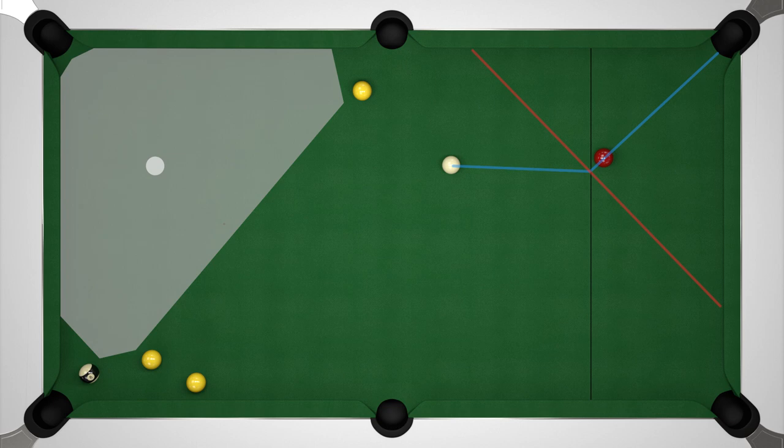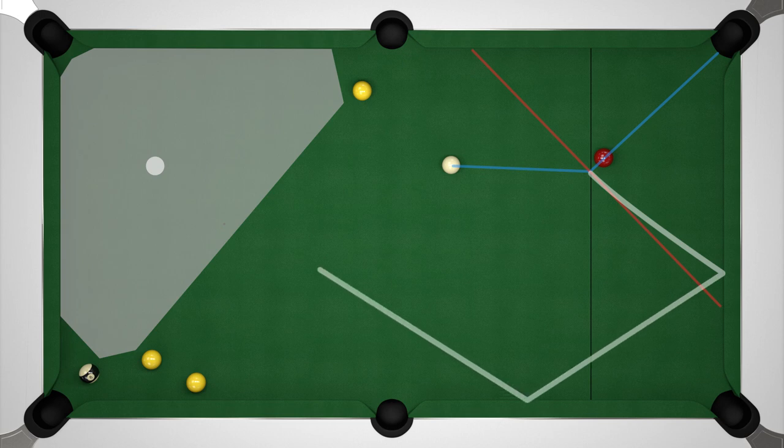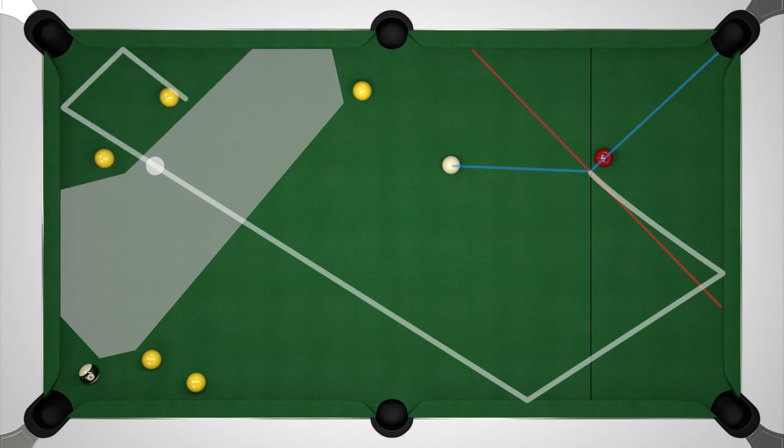By just playing a fairly firm plain ball shot in this example, that should be enough to bring us off two cushions and end up in the middle of the area. The nice thing about this particular example is that we can afford to over-hit the ball, because if we bounce off a further two cushions we're still in the same area. If we introduce a couple of yellows down that end of the table then our area is decreased and we need to be careful not to run into them — this therefore greatly reduces our margin of error.